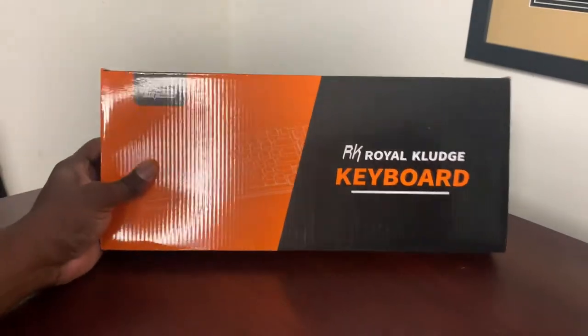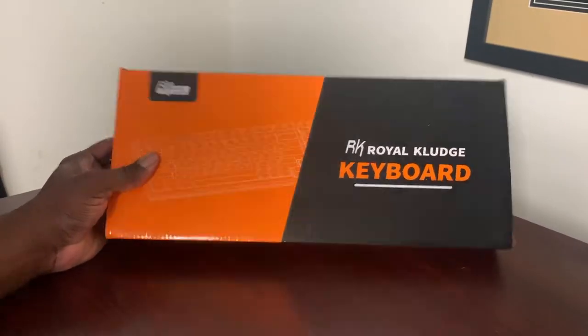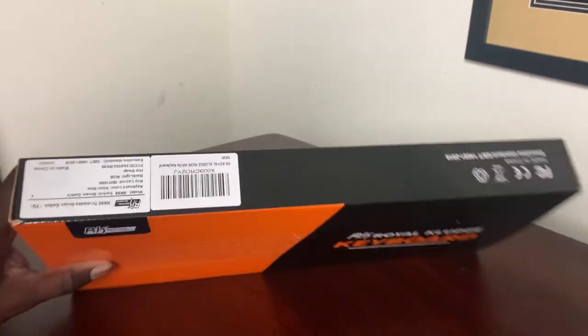In this video, we are doing a quick unboxing of the RK Royal Kludge RK98 wireless mechanical keyboard triple mode. Let's talk a little about the specs of this while you see me unboxing it in the background.